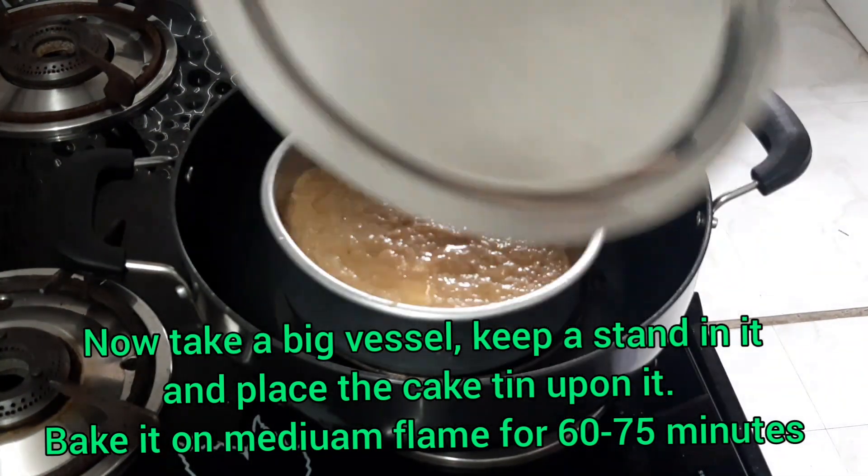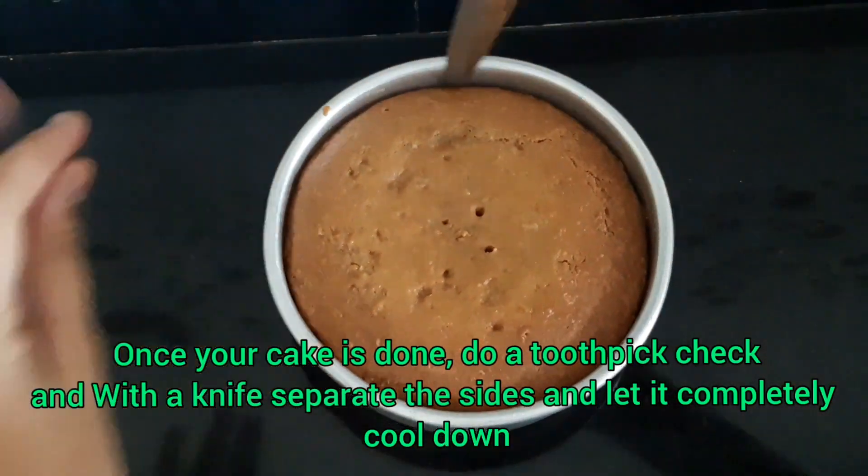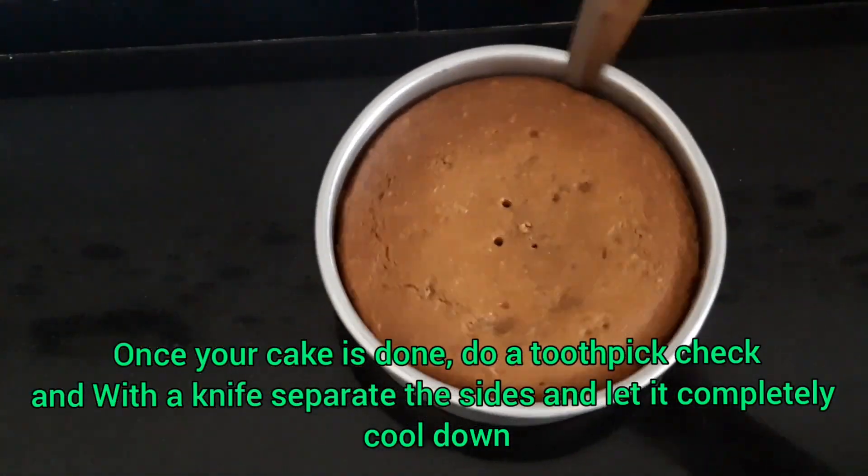Bake it on medium flame for 60–75 minutes. Do a toothpick check, then separate out the sides and let it cool completely.